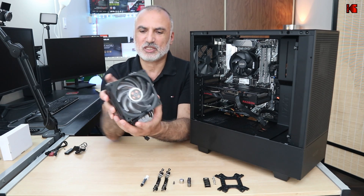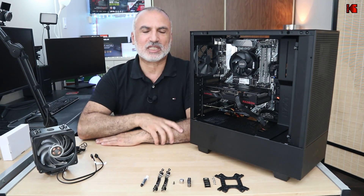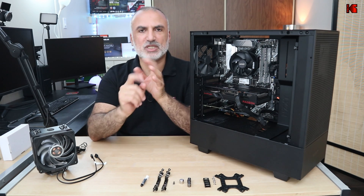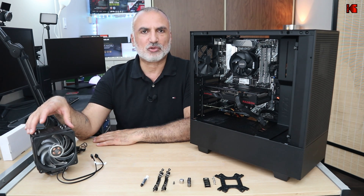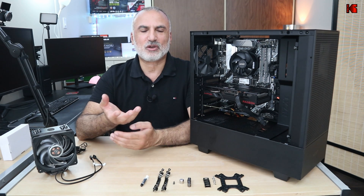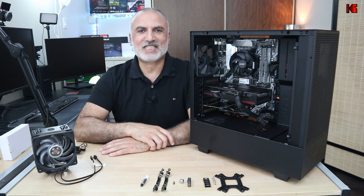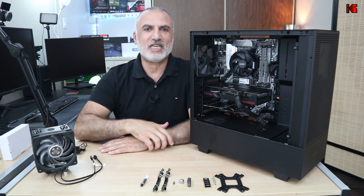This is from Cooler Master — the Cooler Master Hyper 212 RGB Black Edition — and I'm going to install it now in my PC, and hopefully it will bring the temperatures down. In this video I'm going to show you what accessories you need to install this cooler on an AMD AM4 motherboard, how to install the CPU cooler, and at the end I'll do a Cinebench test to compare temperatures.